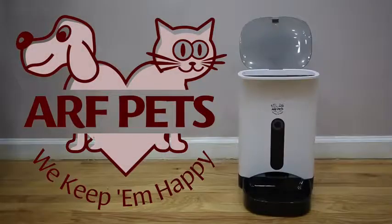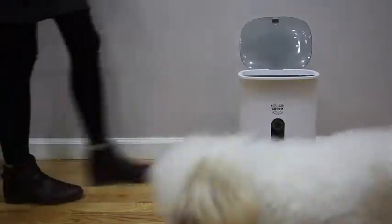Introducing the ARF Pets Auto Feeder for dogs and cats. It includes a removable dishwasher safe bowl.